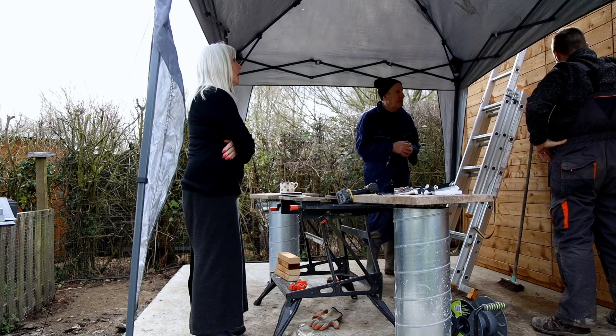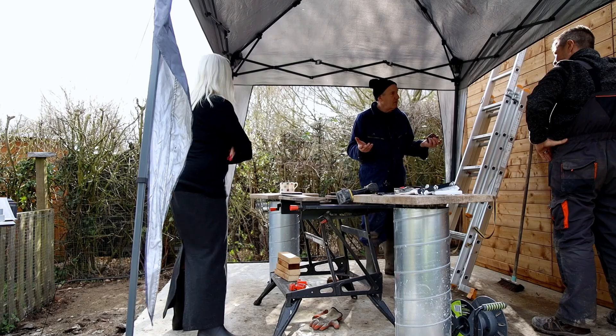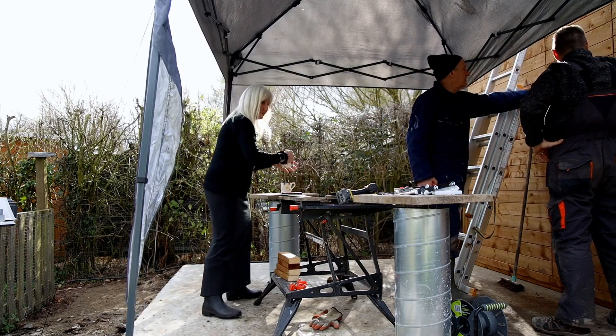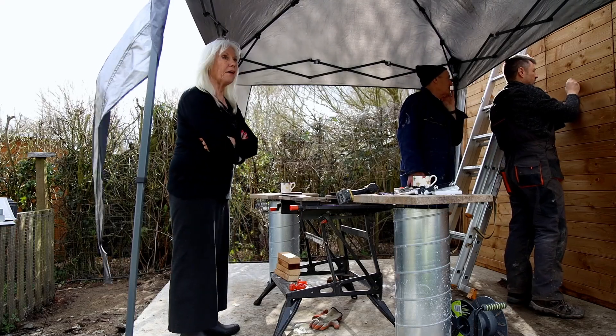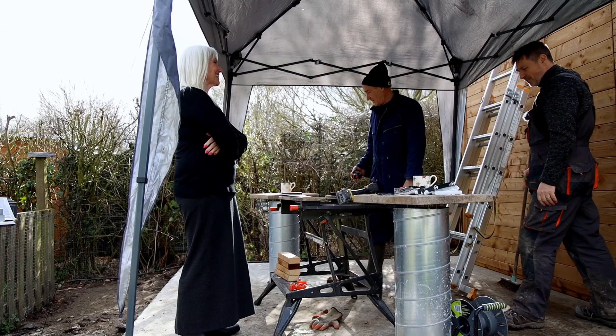Are we cutting here, do we reckon? I think so. Or one down just to give us a bit of playroom? Well, you know you're going to be able to get in from there. Let's go there. And then we know - so that's going to be the top of the door. Belt and braces.